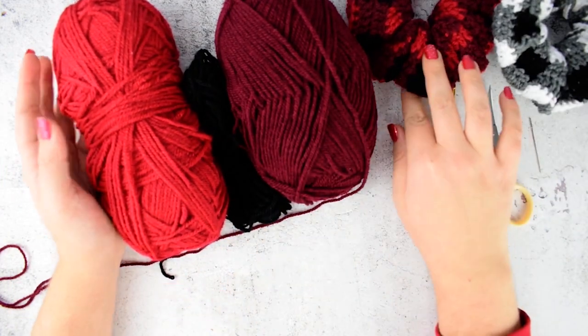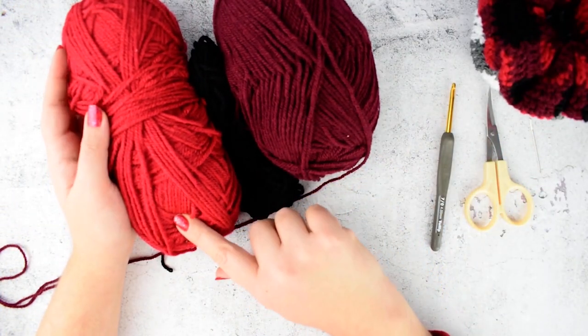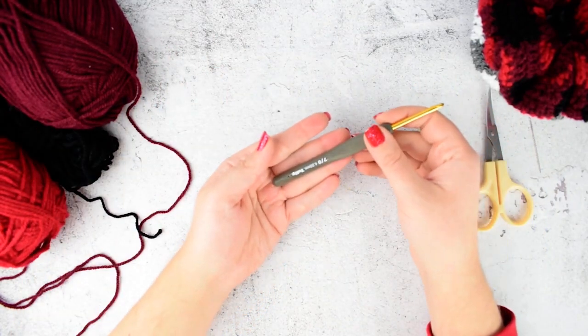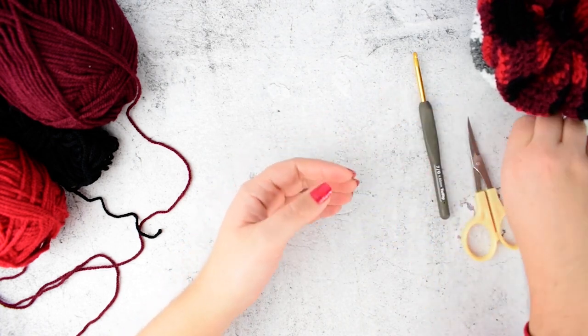The shade that I will show you in the video will be the red scrunchies. So we will need dark red, black color, and a red color. The hook that I'm using is a 4mm crochet hook, a pair of scissors, and a tapestry needle.